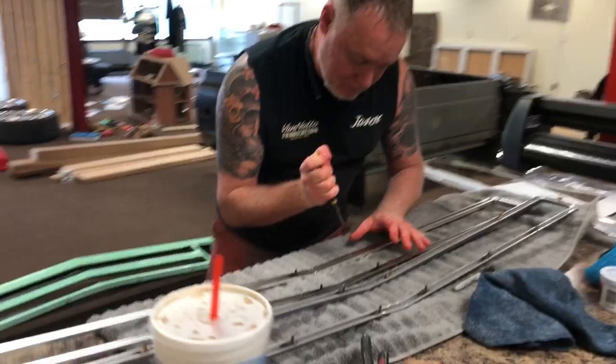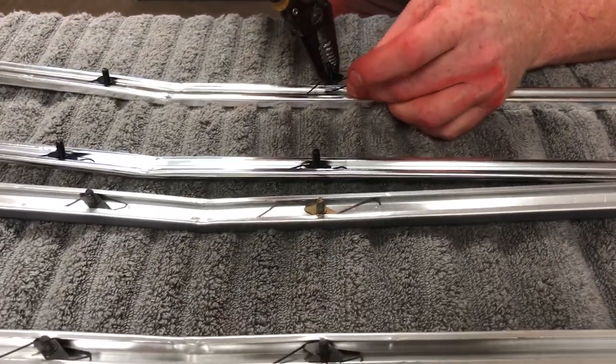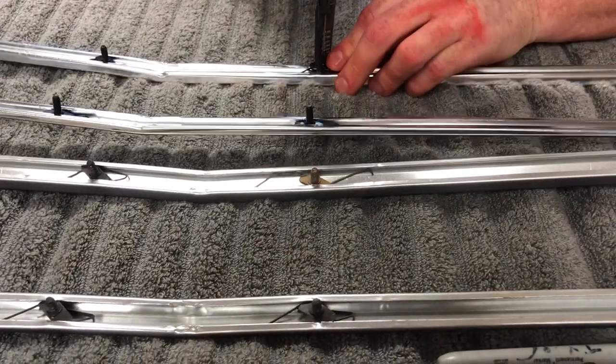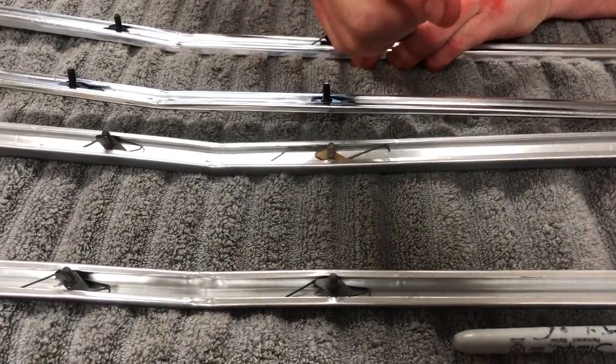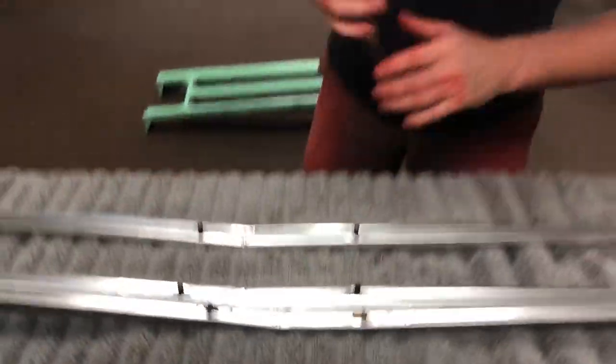Then you're going to take this finger here, put it in first, take this one here, get it in like that, get it down in there, and get a hold of your threads. Just turn it. There it is, that easy.